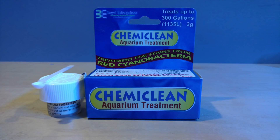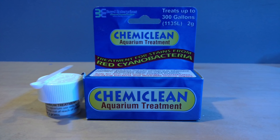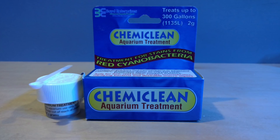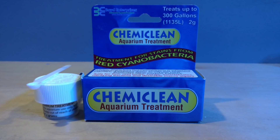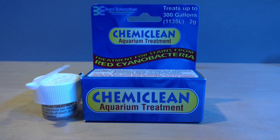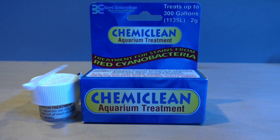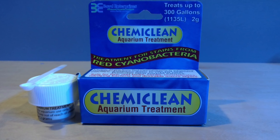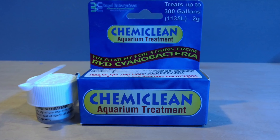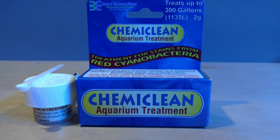Today we're going over Chemi Clean. It's for killing red cyanobacteria. I've also used this in the past to kill brown cyano — sometimes when you see brown cyano you think it's dino, but me and a couple others I've recommended it to have killed it using Chemi Clean. I love the stuff. I had a bad cyano outbreak back in the day and this stuff totally cleaned up my whole system.